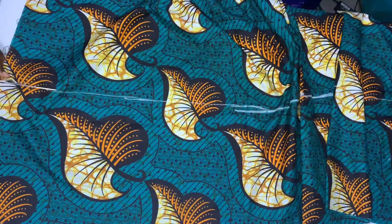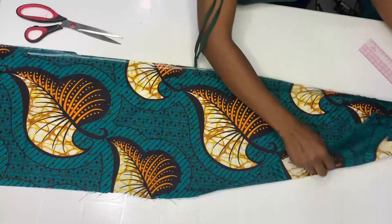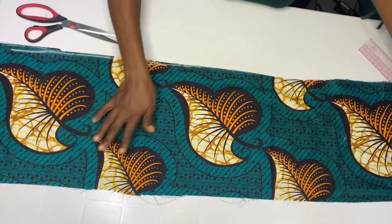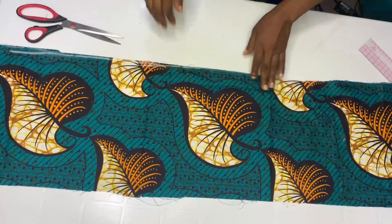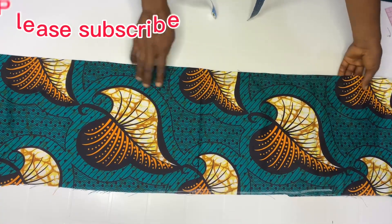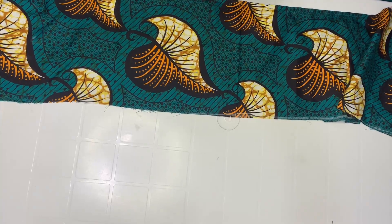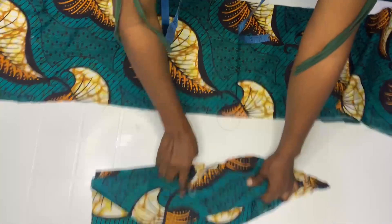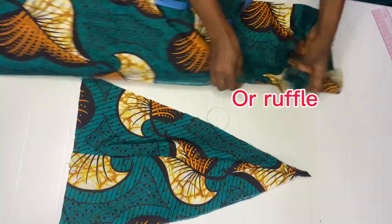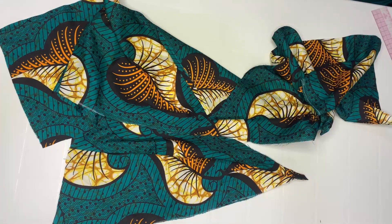Go ahead and cut out. Then sew one side by half inch. After sewing by half inch, bring it back inside. This is the side back and this is the side front. Now we are going to make gathers — I'll be using a needle for this tutorial, but whatever method you use for making gathers, feel free to do that.